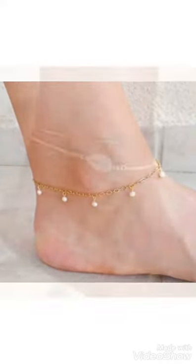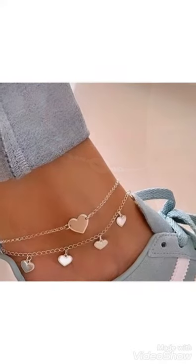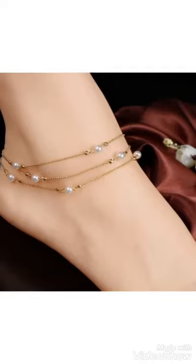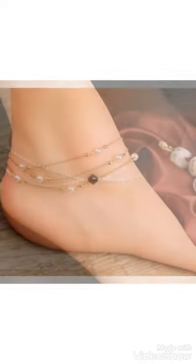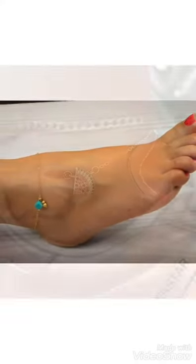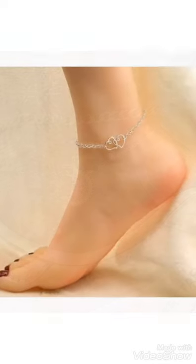Watch the video till the end. If you like these ideas, friends, then encourage me by subscribing to my channel, liking my video, and sharing my video with friends. Don't forget to press the bell icon so you can easily get notifications of my new videos and watch videos to get ideas of your choice. You can easily choose these different ankle bracelet designs.